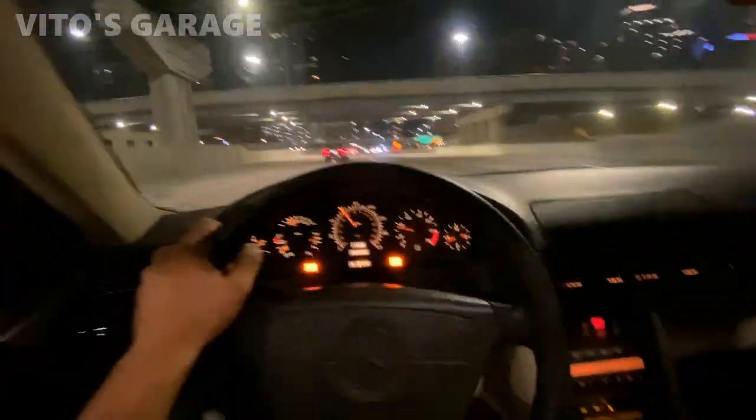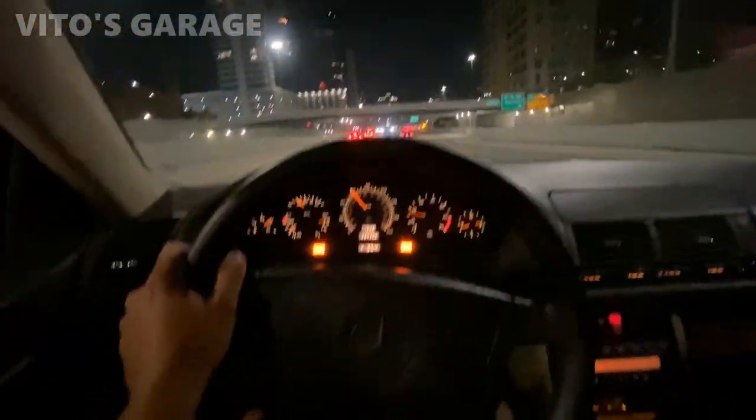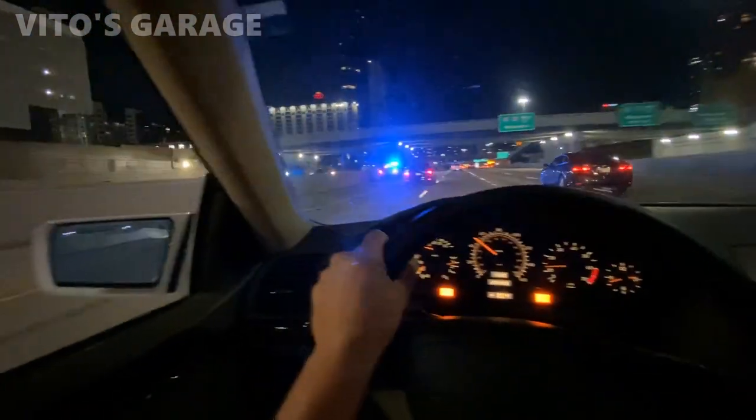Man, so much fun driving this car — so smooth. He pulled someone over. Oh no, he's helping someone, just stopping for someone here.